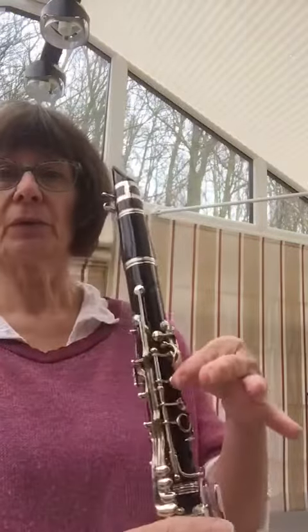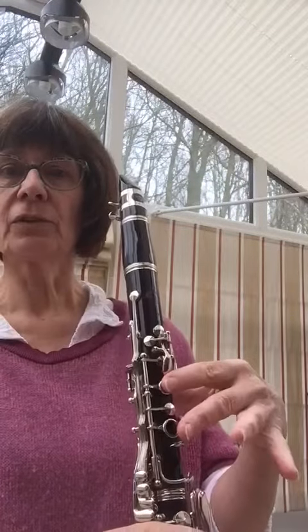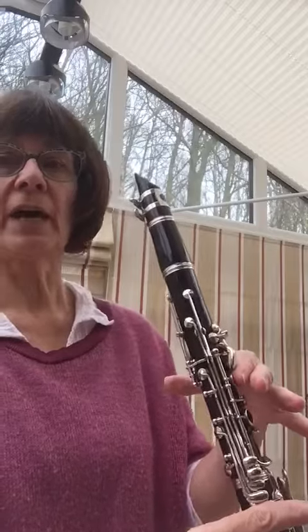The first set of pitches I'm going to use: F-sharp, which is the index finger on the top hole and no thumb on the back, E and D.